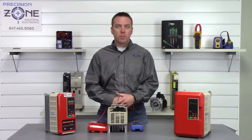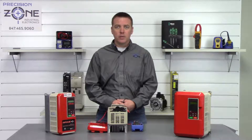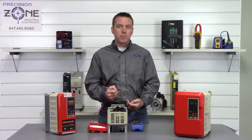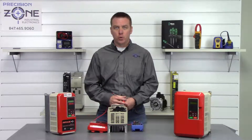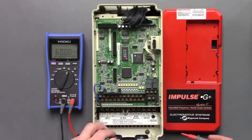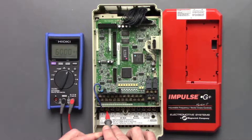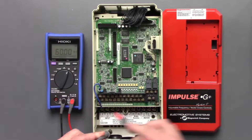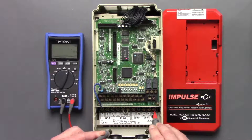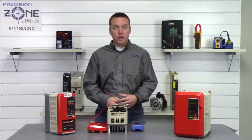Next, we're going to perform a phase-to-ground test. Put your digital multimeter in the resistance function, get a good ground, and measure across all the inputs and outputs making sure that none of them are shorted. I'll find a good ground here and then measure across L1, L2, L3 — that's great — and T1, T2, and T3. Awesome, that's a great start.